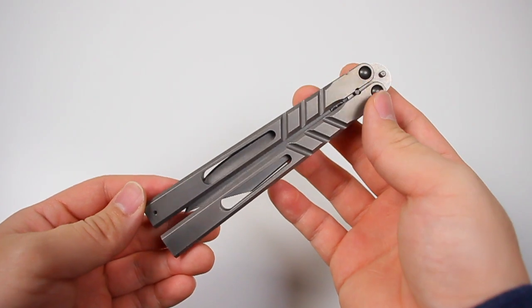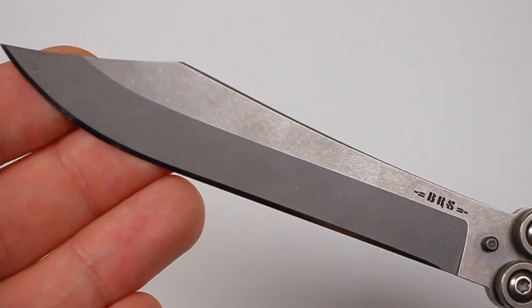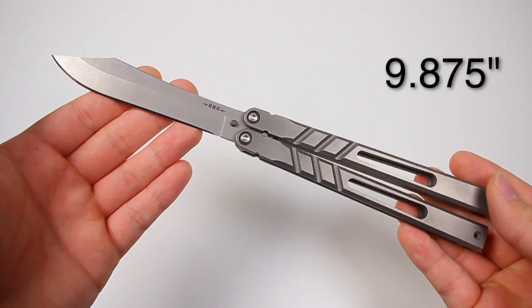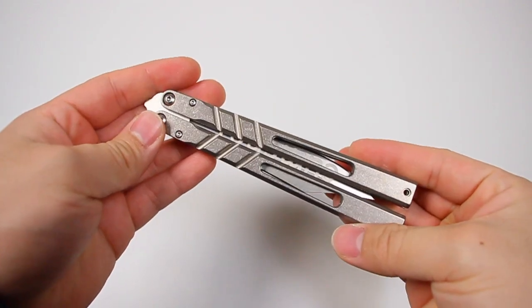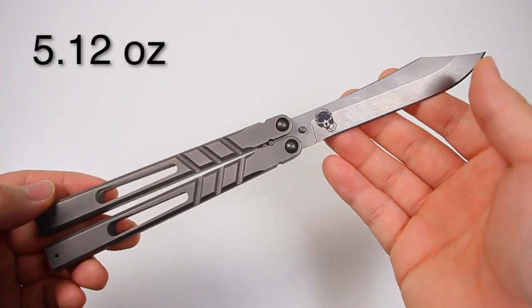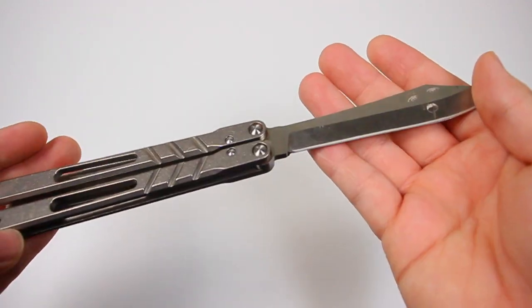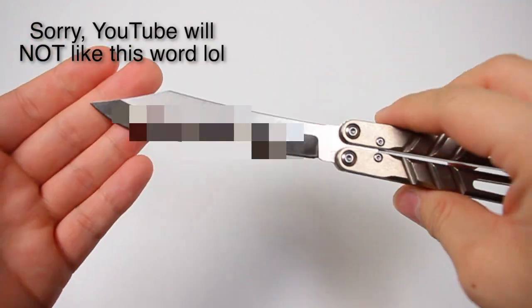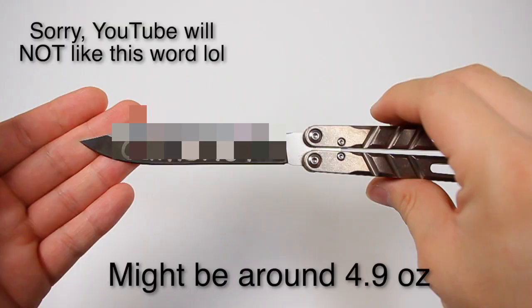The Chab has a handle length of 5¾ inches. The blade stands at 4½, with an overall length of 9.875 inches. As for the clone, it stands about the same. The Chab weighs 5.12 ounces, and unfortunately I lost the weight specifications for the clone, even though on the site it is stated to have the same weight. But that's clearly not the case, as the clone felt lighter.